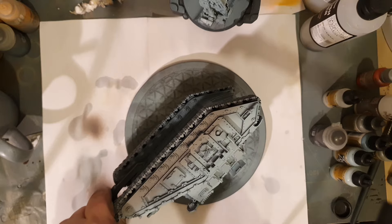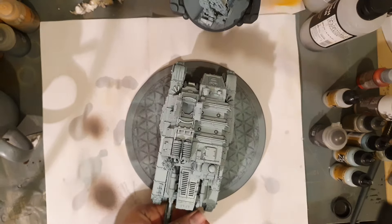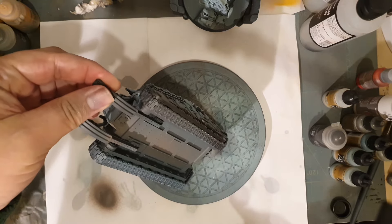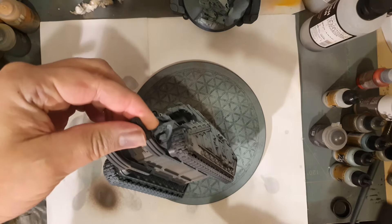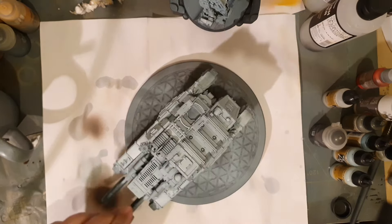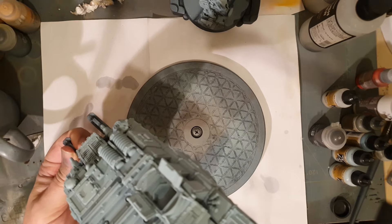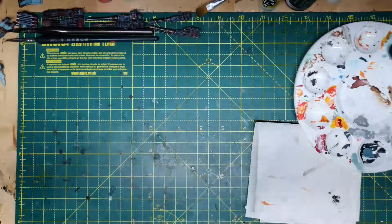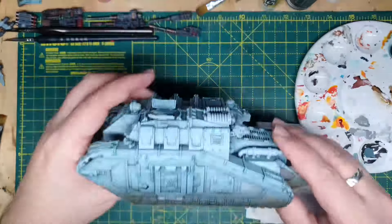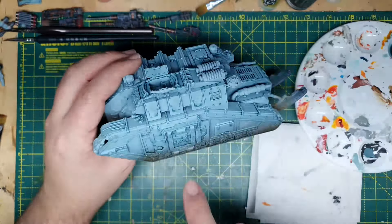So what colors do you use for the track? I've mixed some Dryad Bark — the contrast paint — with some of the lightest blue I used on top of the tank, because I still wanted some of the base color in with the dirt so it would naturally blend in. It's mostly Dryad Bark, which is quite a dominating color, and then I just apply it to the skirts and bottom of the tank. It's one of my favorite colors actually — my favorite go-to brown. The contrast paints are just fantastic; they really work for anything.